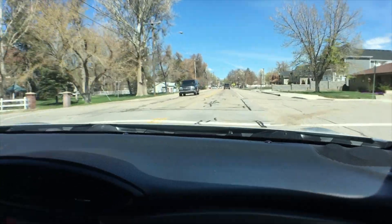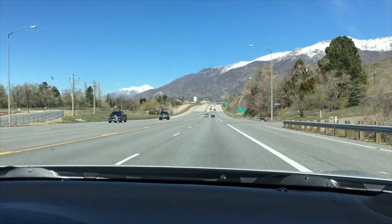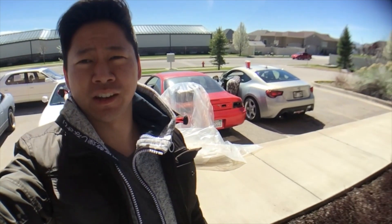We're off. We should be there in about 45 minutes. It's a long ride driving my lowered car, but here we are on our way.